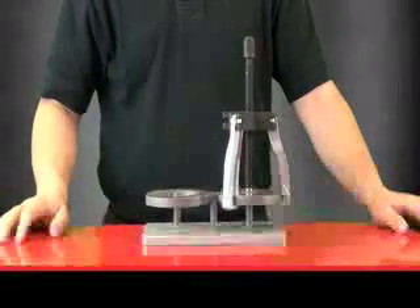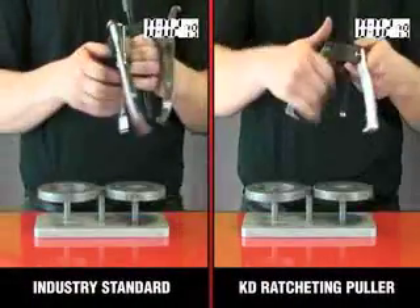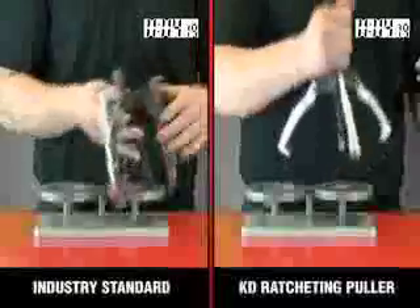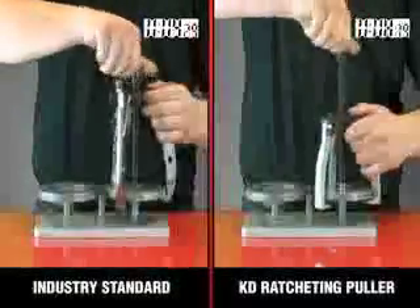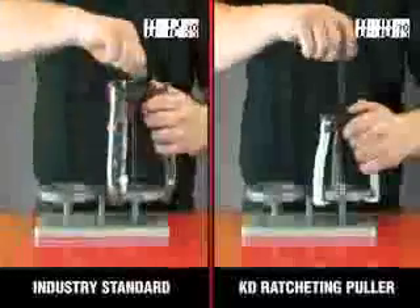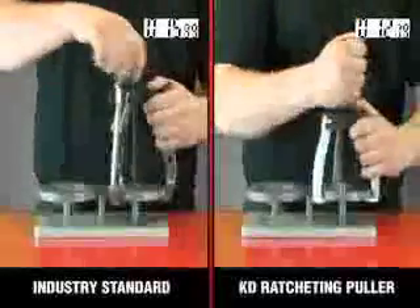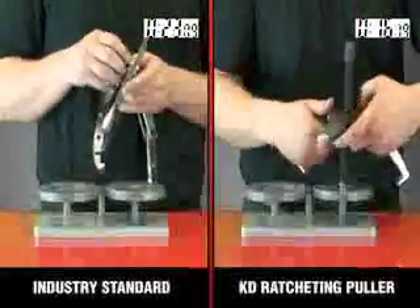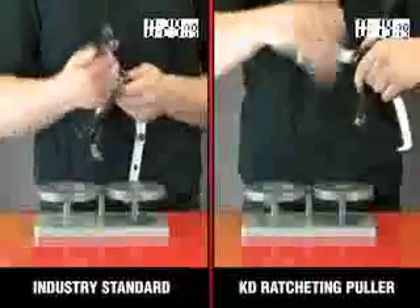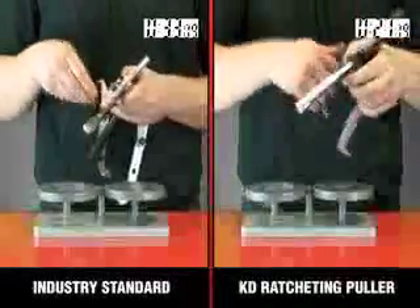When it comes to pullers, technicians need speed, strength, and access. The ratcheting puller from KDE is the easiest to use and quickest puller available. No longer do you need your co-worker's or buddy's help to install a puller. With the ratcheting design of the new KDE ratcheting puller, the jaws will stay in place instead of flopping around, so you can position them and keep them there.